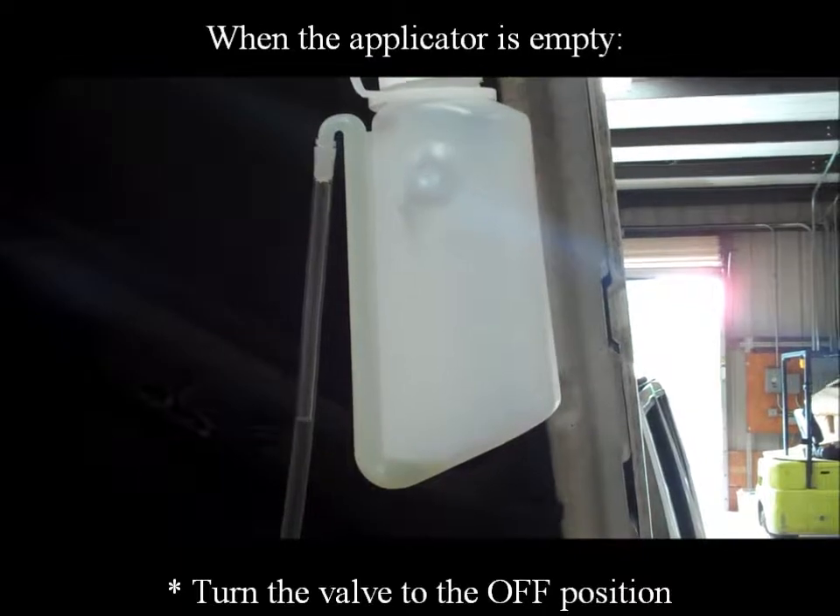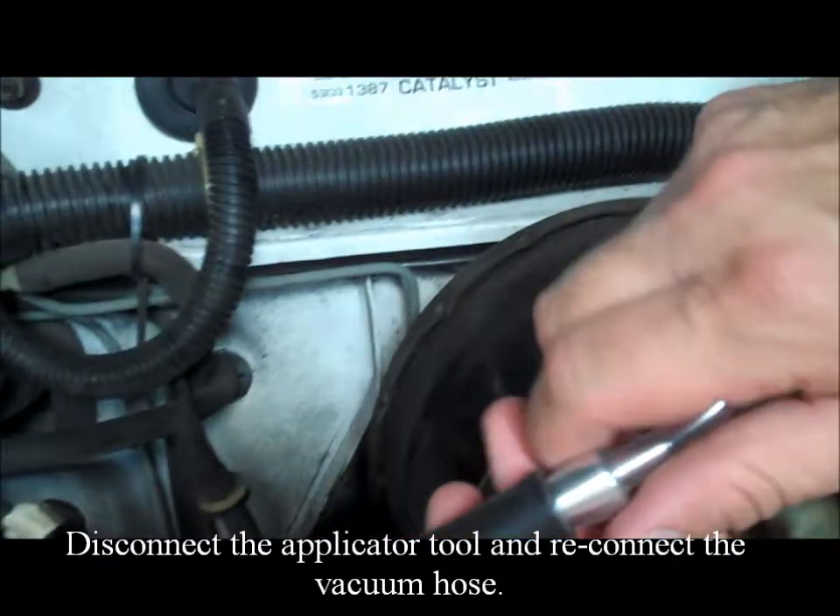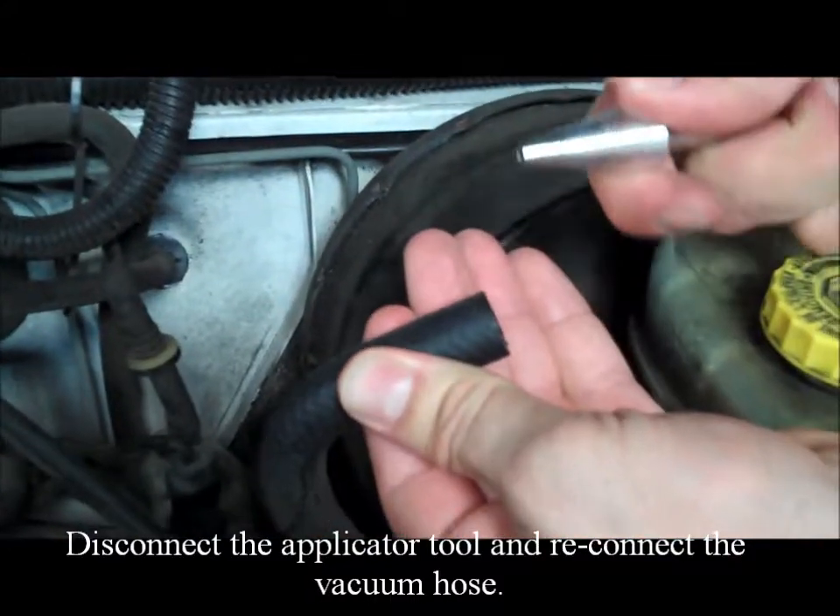When the applicator is empty, turn the valve to the off position. Disconnect the applicator tool and reconnect the vacuum hose.